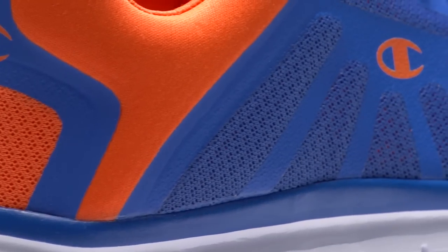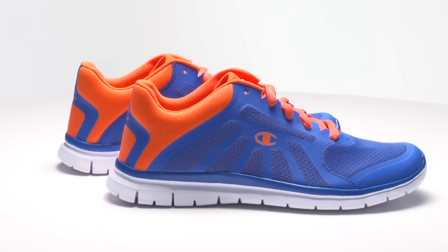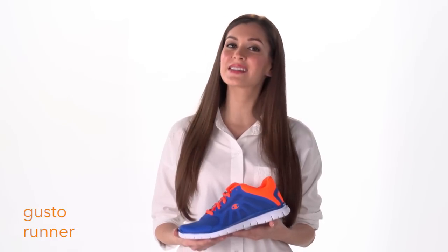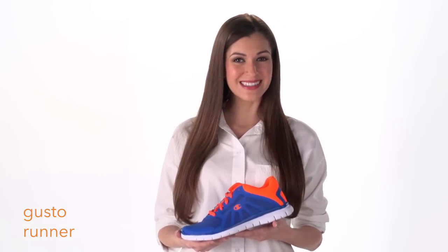Available in a variety of colors and wide width, there's sure to be a style and fit that's just right for you. Whether you're running errands or headed to the gym, you know you'll be comfortable and stylish in the Gusto Runner for Men from Champion. Available now at Payless.